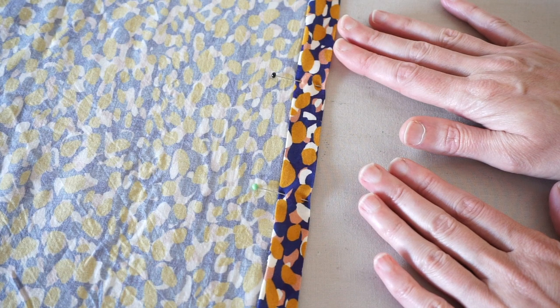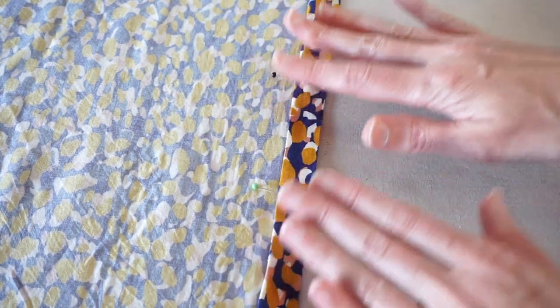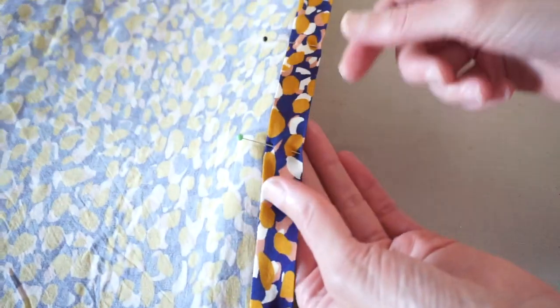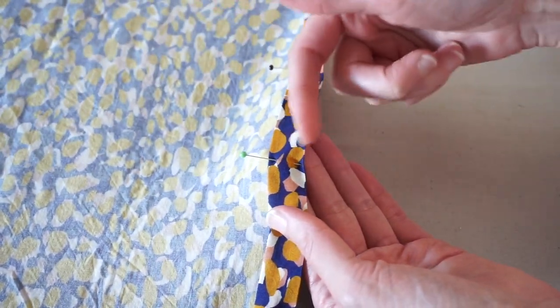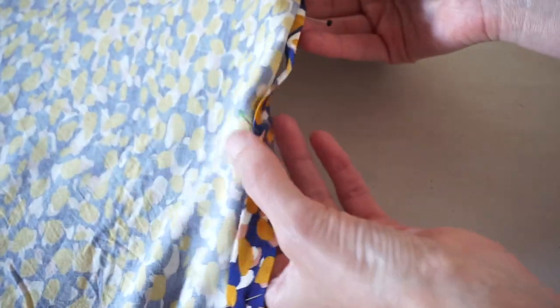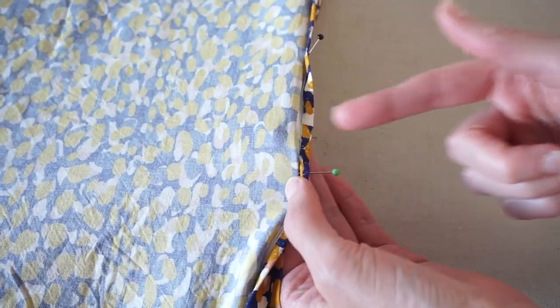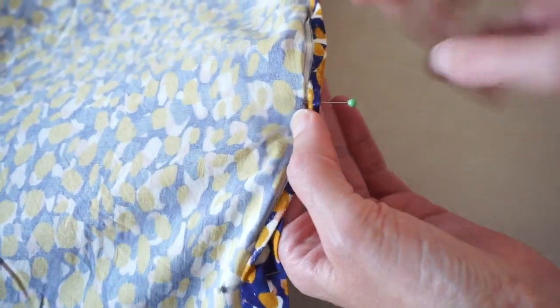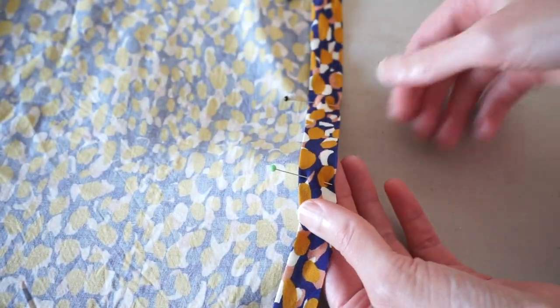To prepare my fabric for blind hem stitching, I've folded the fabric back twice and pressed it. I have my pins going with the points towards the bottom of the hem. When we sew, you flip it over and we're going to sew from the wrong side, with the pins pointing out — kind of the opposite of what I usually do as a right-handed person.